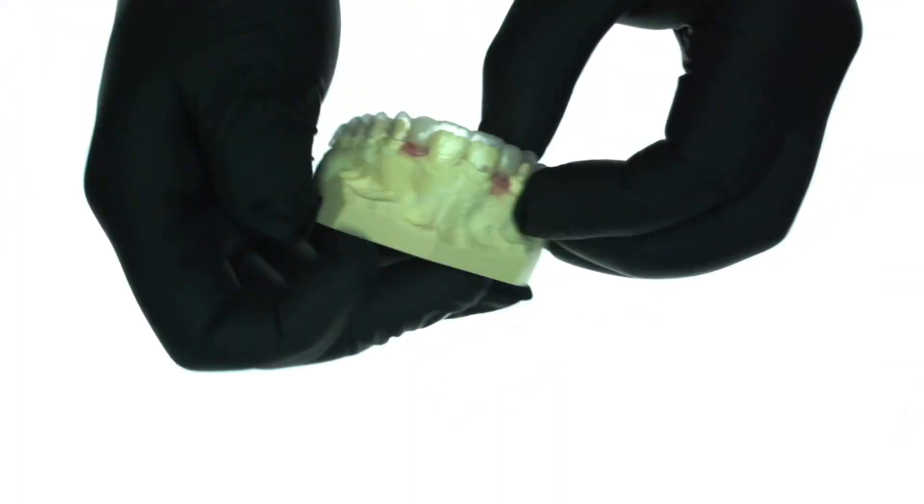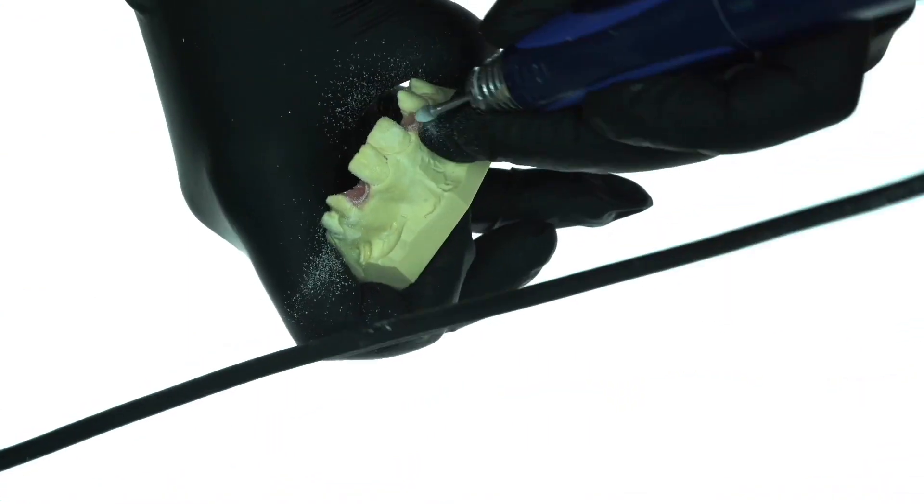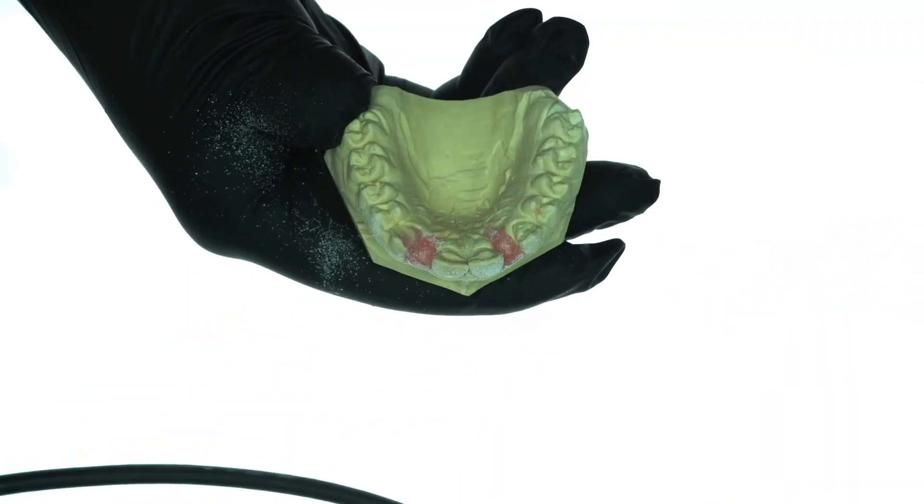Very small modifications of the emergence profile are made, and now the master model to produce the restoration is ready.